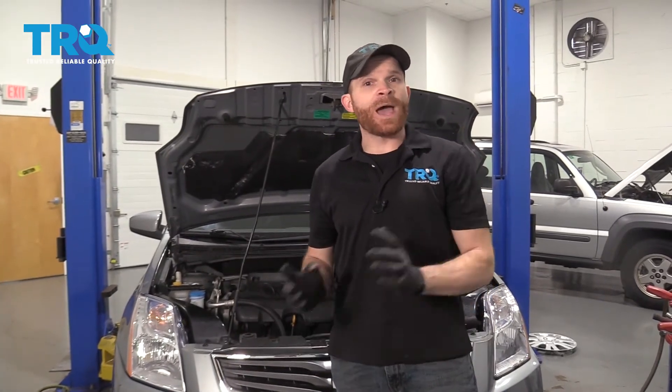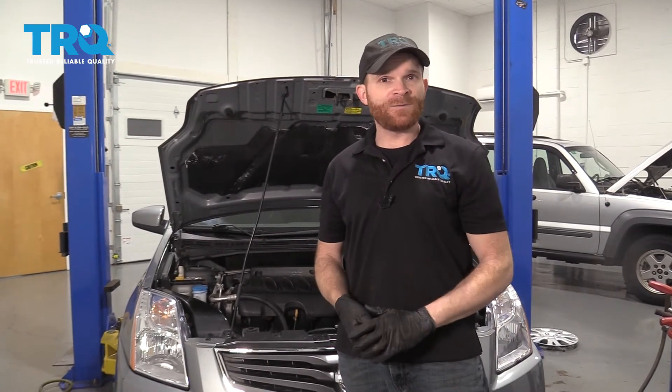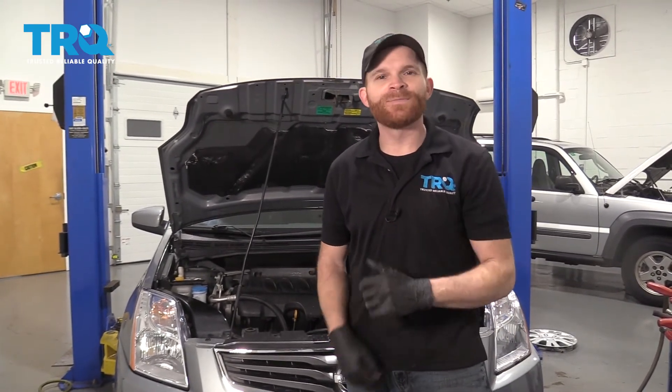Okay friends, we got the car back together. Now, typically if you had a check engine light, you're going to want to make sure that you clear it. After that, go ahead and take your vehicle for a road test and make sure you don't get another check engine light. Other than that, thanks for watching.